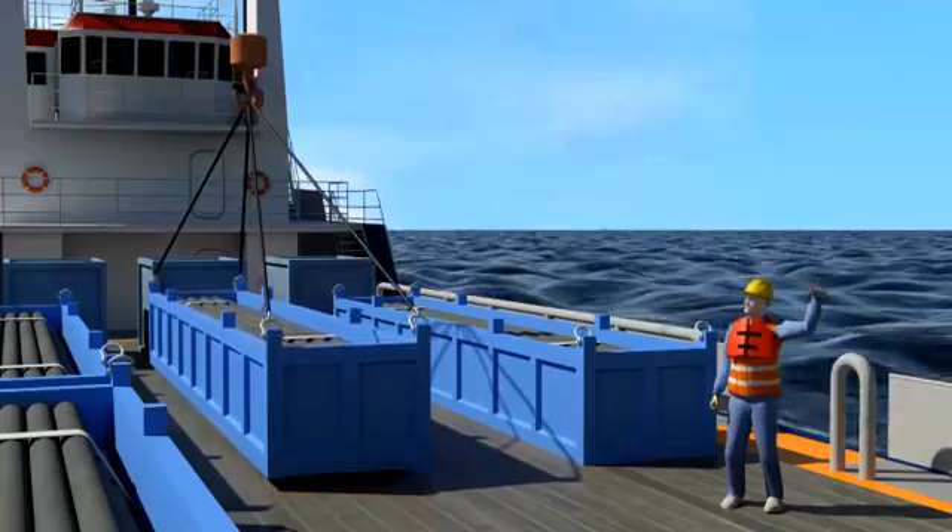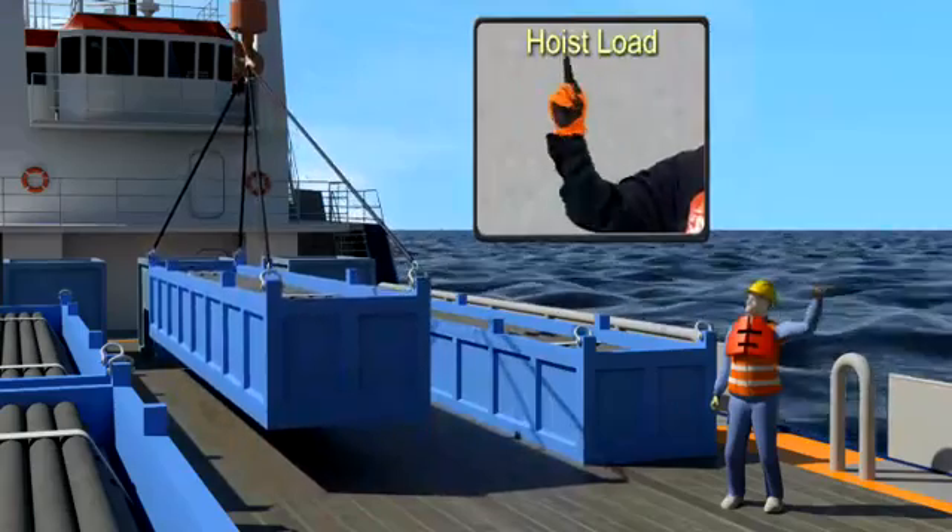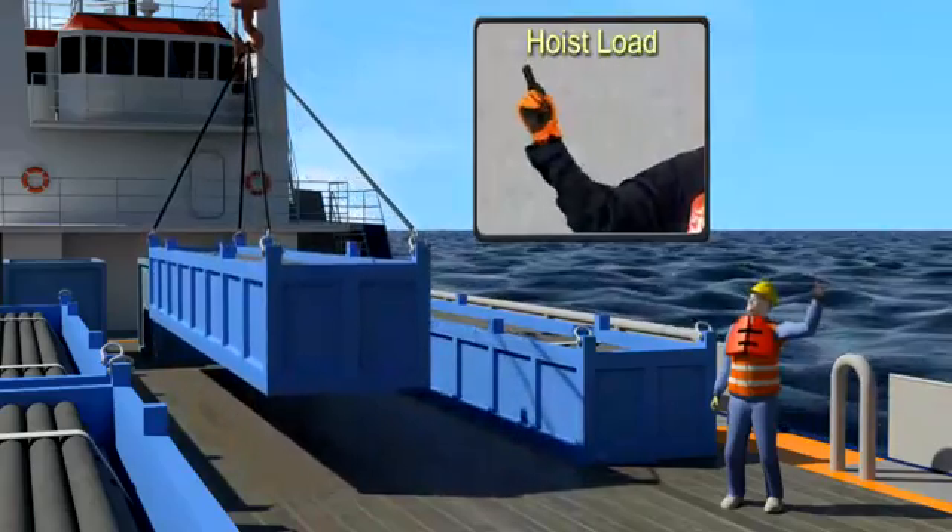Let's begin with hoisting the load. With your forearm vertical and your forefinger pointing up, move your hand in a small, horizontal circle.